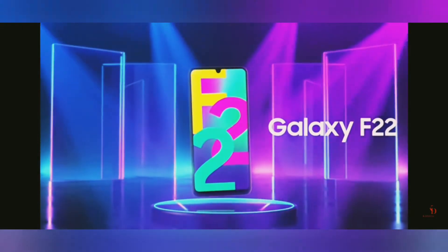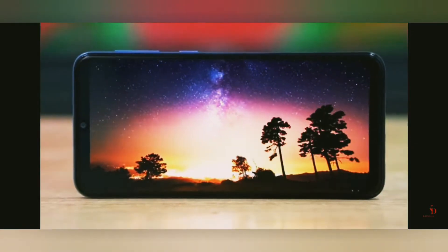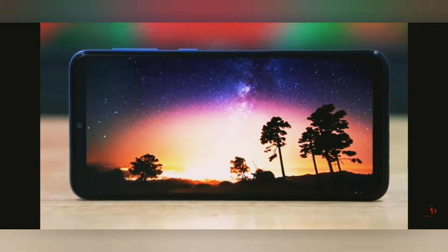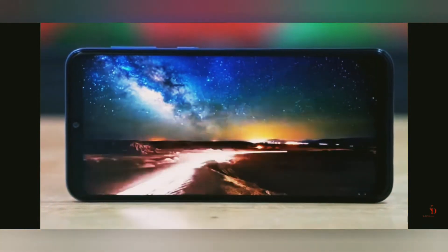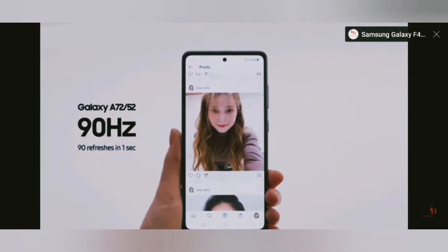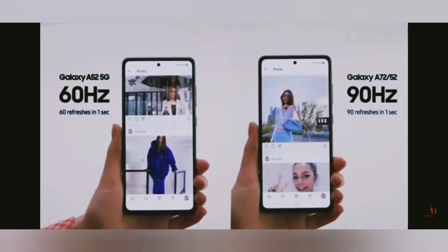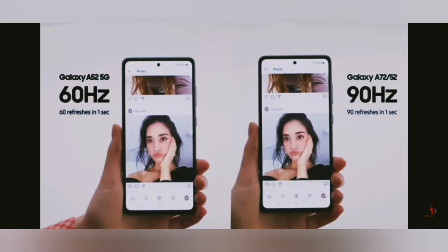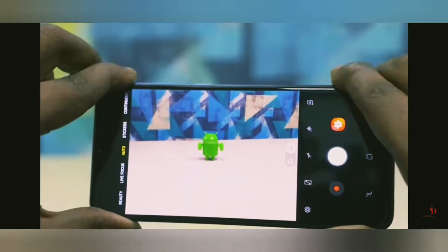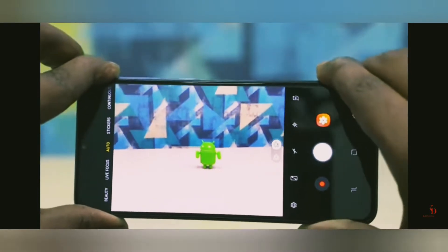With an ICICI card you can get another thousand rupees cashback. The F22 has a Super AMOLED display with a 90Hz refresh rate, full HD, and it's really great compared to other phones in its price range like Realme and Oppo. The 90Hz refresh rate makes it much quicker.